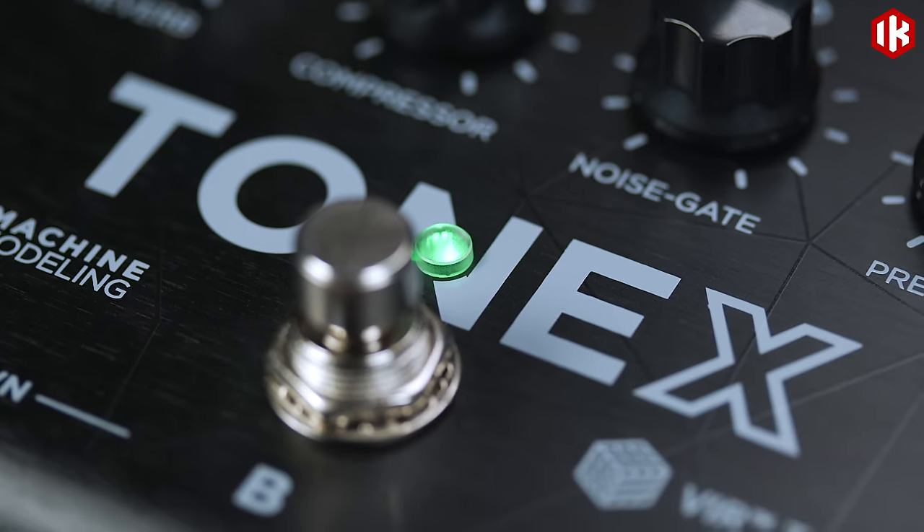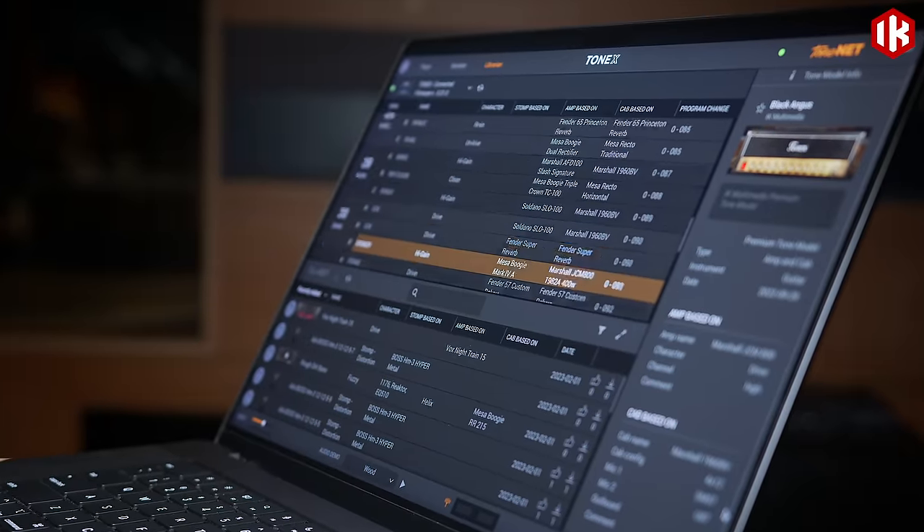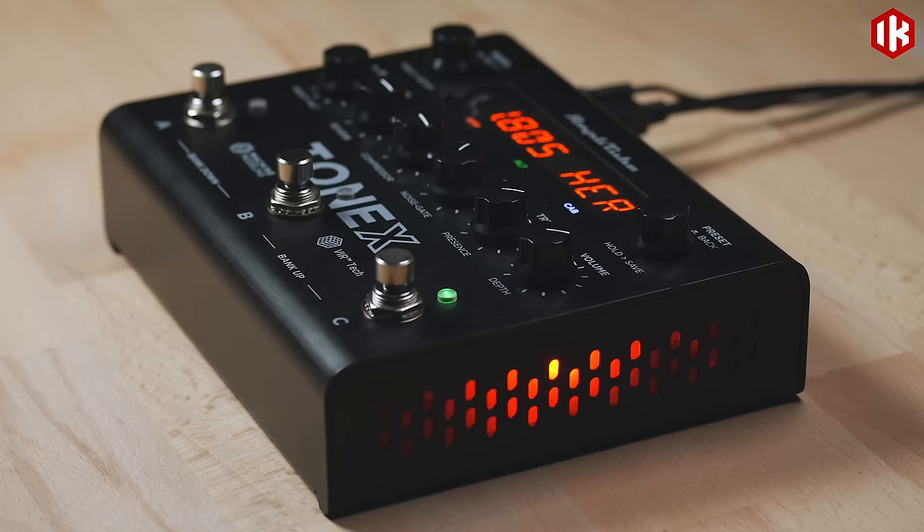The Amplitube Tonex pedal lets you organize and perform with your favorite Tonex tone models live on stage. Let's explore how to use the main features and audio connections.